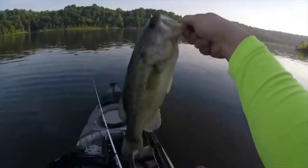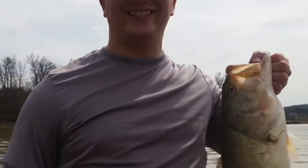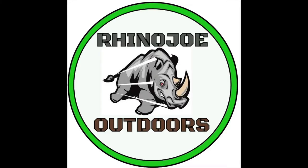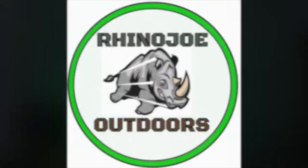Hey guys, welcome to another Tackle Tip Tuesday with Rhino Joe Outdoors. First of all, I want to apologize for being a little bit behind — got a lot of stuff going on — but we're going to make sure that we keep this content coming to you regularly coming up in the future.